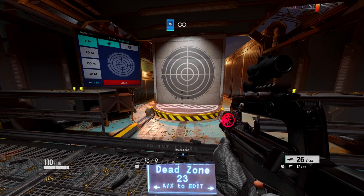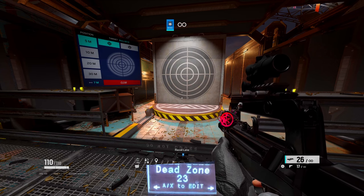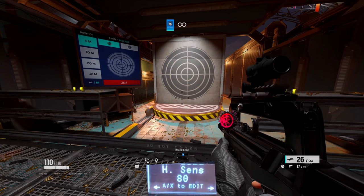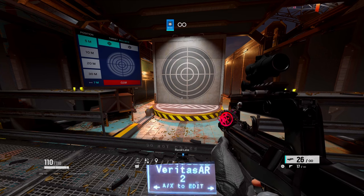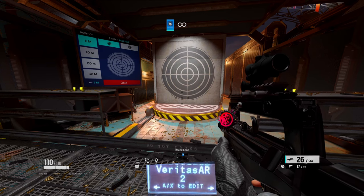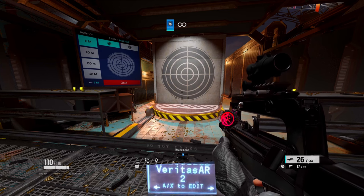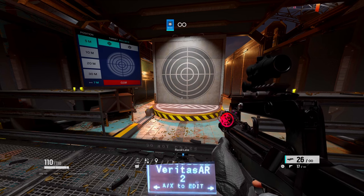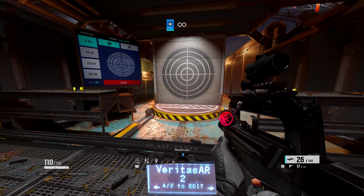But let's say you don't want to use my sensitivity — make sure you put your sensitivity in here, make sure Dead Zone is 23, and if you want your recoil to be good, set your Veritas AR to number 2. These scripts: Veritas makes them, and I put my settings in them, edit them, and give them to you guys in Discord.